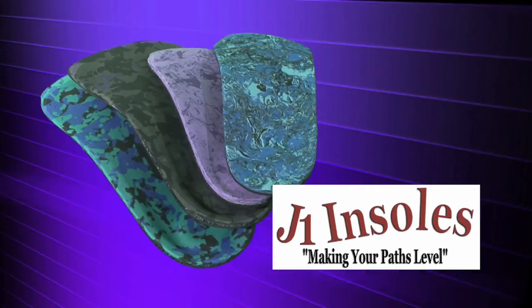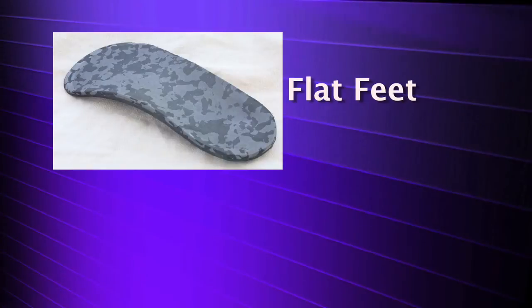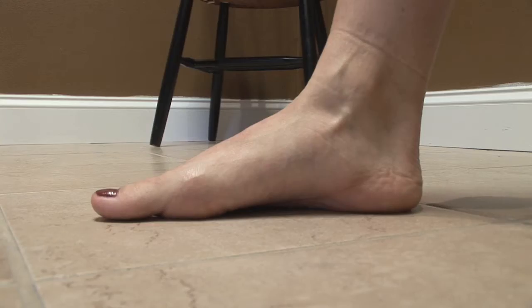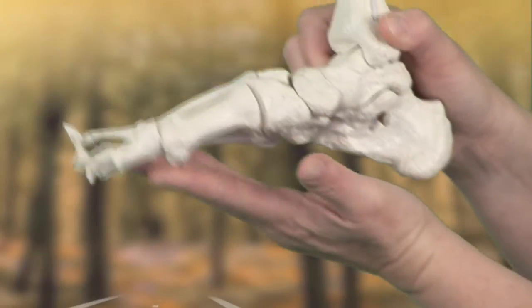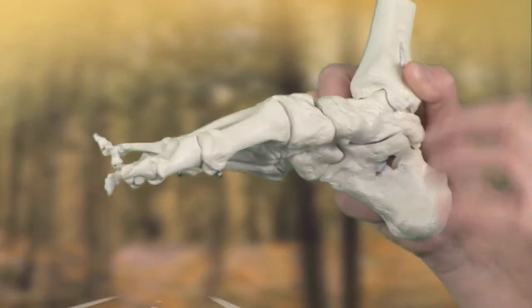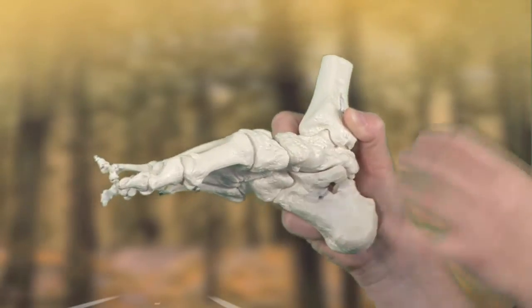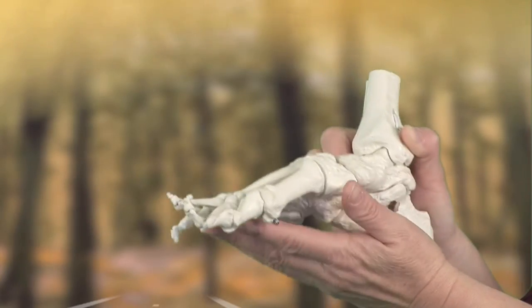So which J1 Insoles is for you? We have two different styles: ones for flat feet and ones for people with a regular or high arch. People with flat feet have ankles that collapse down. If your foot is really flat and flattening out, you'll need the ones for flat feet. If you don't know which one, I would recommend trying the regular or high arch style, and if after seven days you find that you're not able to wear them, then you probably need the ones for flat feet.